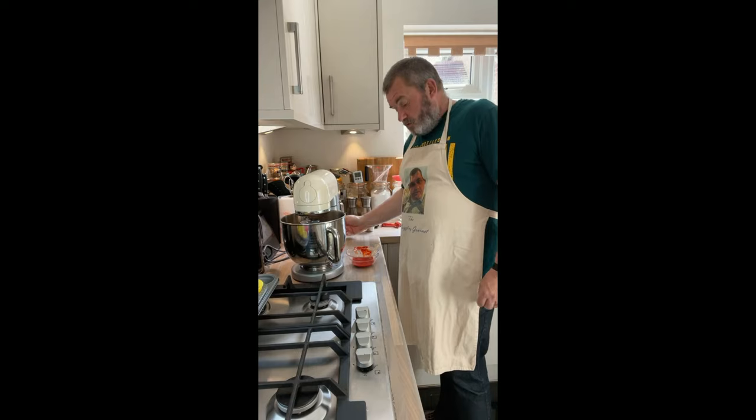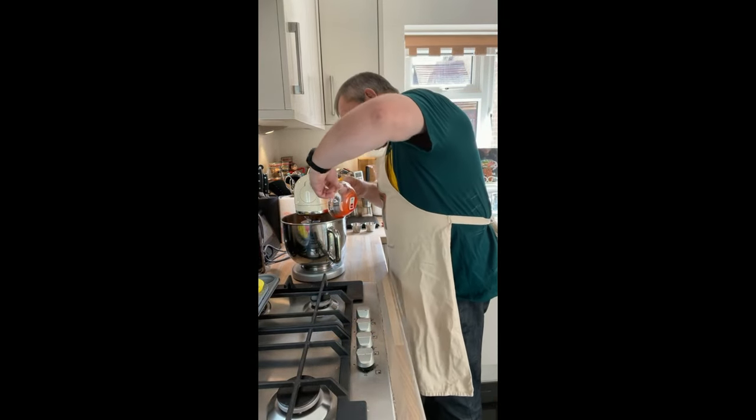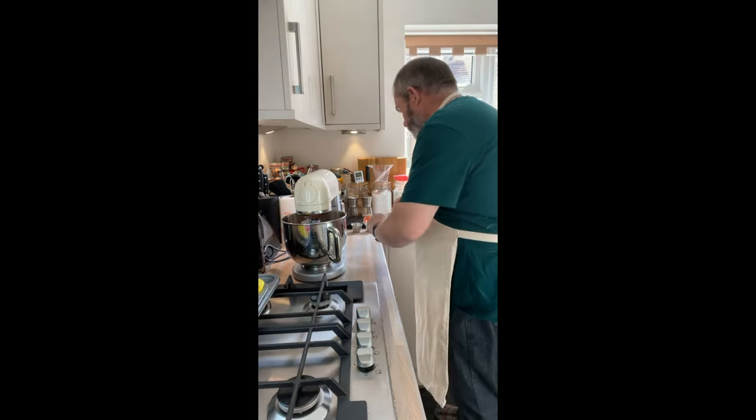Although they weren't quite as bright and red as what we have today. So I'm just going to chuck that dye in there and mix it.